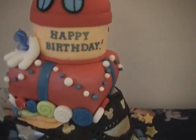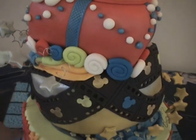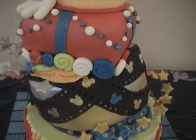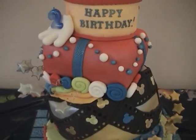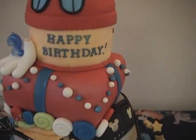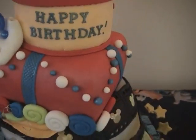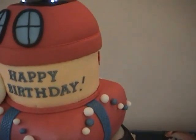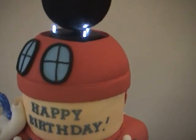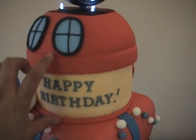The second tier is actually covered with silver and gold airbrush edible color. The third tier is made to look like a gift box and I put the Mickey Mouse glove and some fondant circles on it. On the very top — this is the cake only — it goes up to here, and this part is just gum paste.